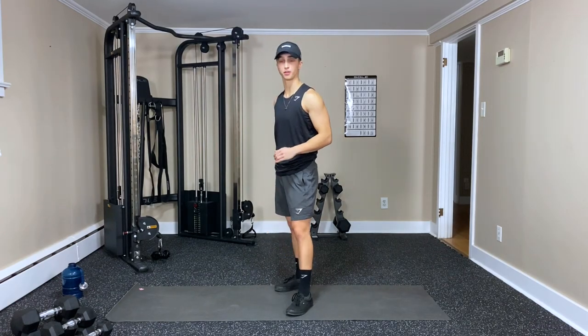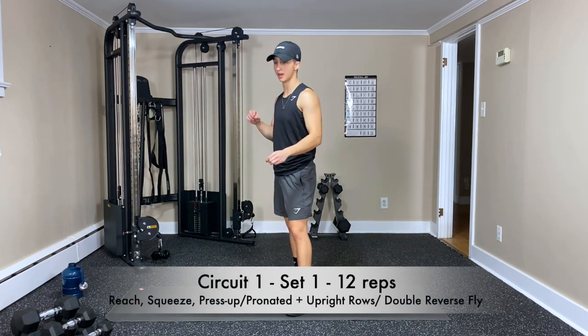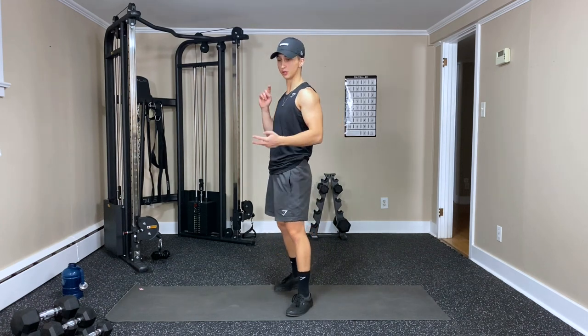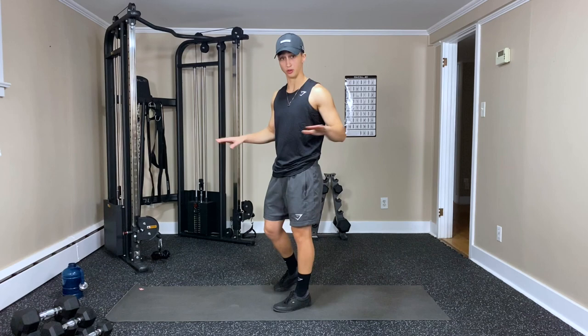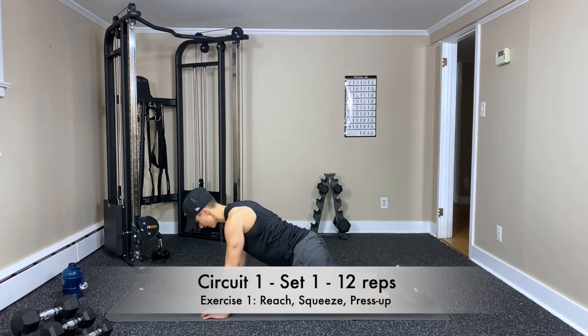Starting with my first three exercises: we're going to do the reach, squeeze, push-up — which is one exercise. Then we've got pronated to upright rows and then a double reverse fly. So we're going to start with no equipment, the reach, squeeze, press-up. You get on the mat.